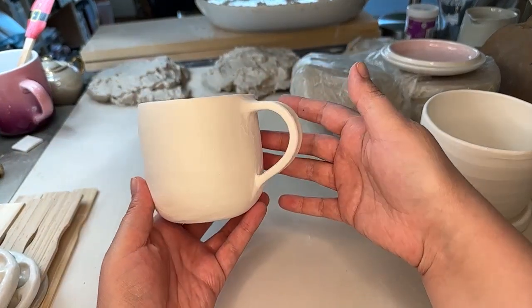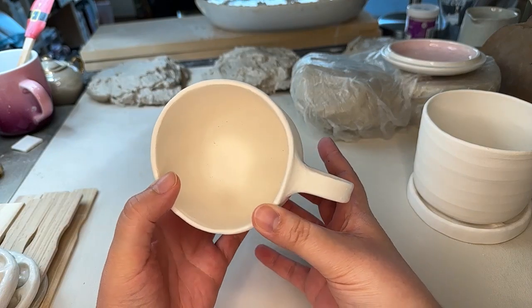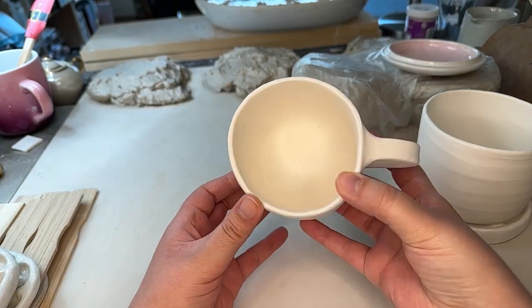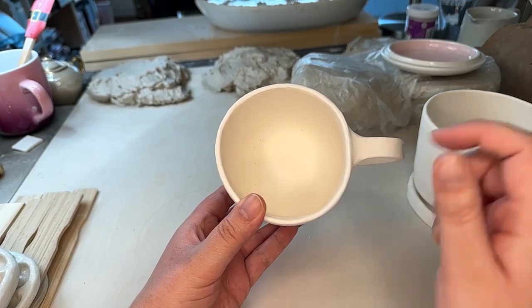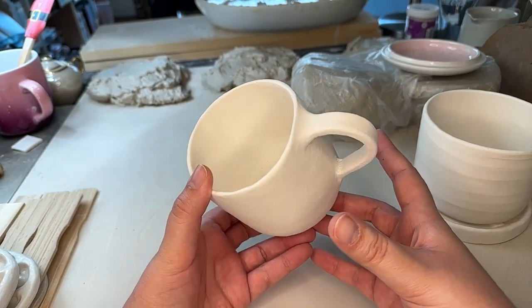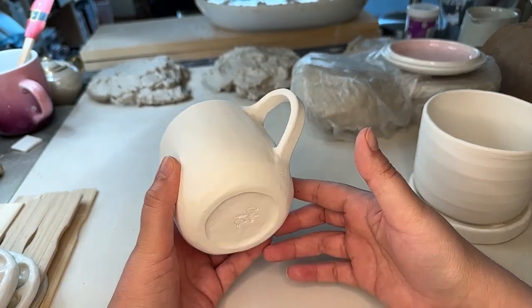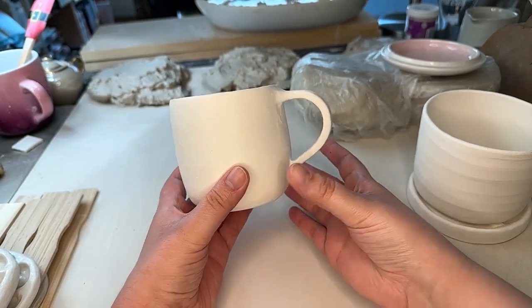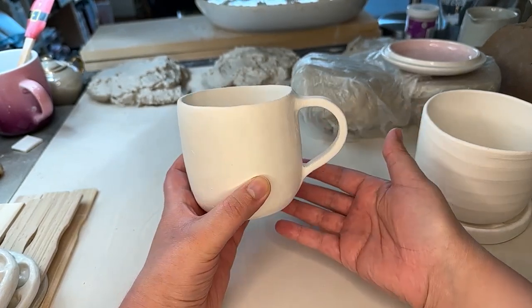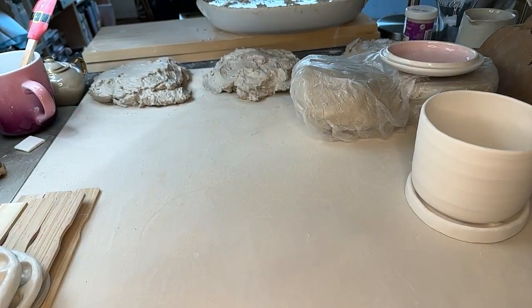We have this little mug. This mug did have a little tiny baby crack on the inside. I don't think you can really see it, but we have some bisque fix covering a pretty large area just in case the crack grew. I didn't see any other cracks on here, so hopefully maybe we'll have a mug to add to the shop. This would be like the first mug that we would add. That's pretty exciting.